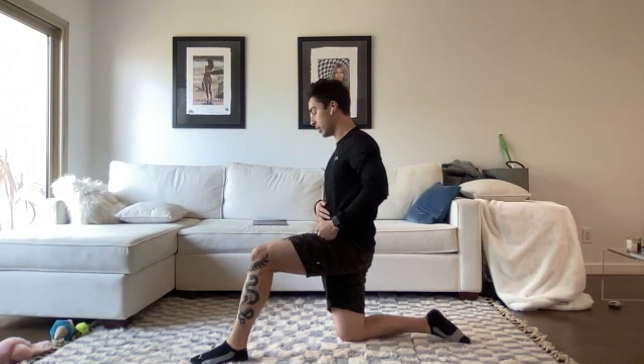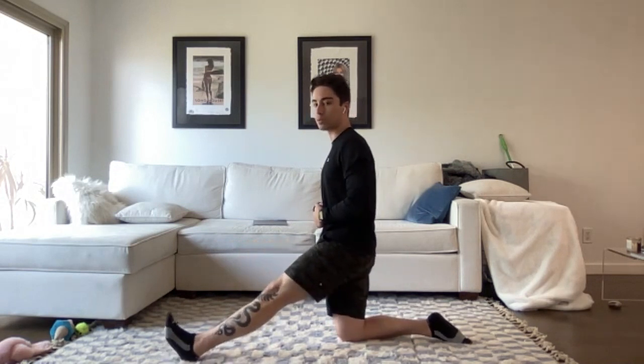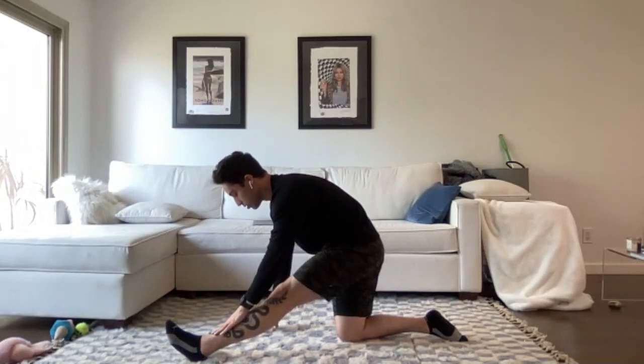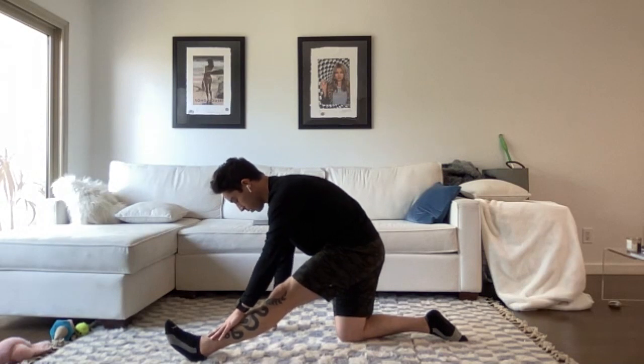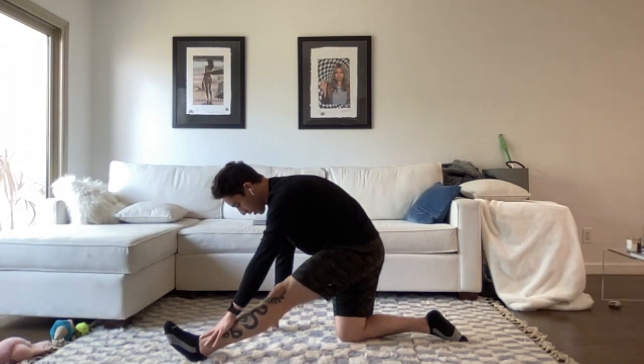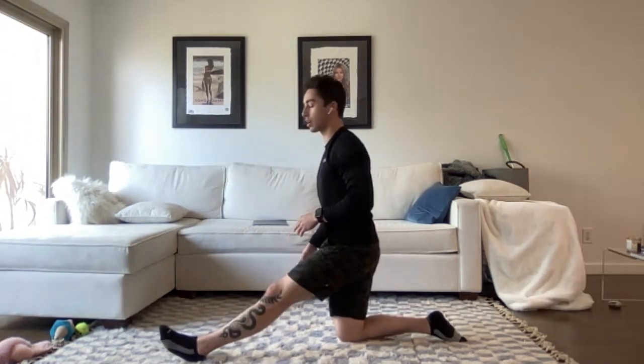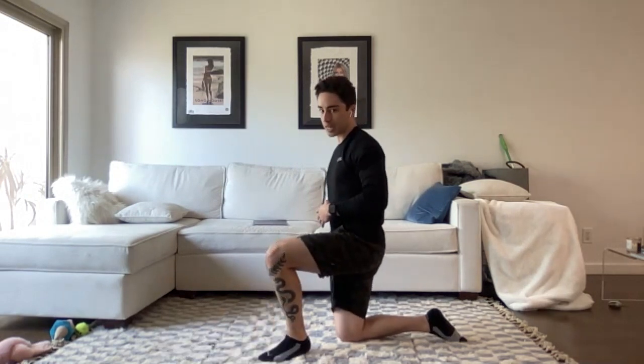We can shift our way back onto that right knee. Extend that front leg — heel is down, toe is up — and then push the hips backwards a little bit, using the ground, knee, shin, ankle, or foot for support as we get into a nice hamstring stretch. We want the midsection to expand as much as possible with the inhales and then deflate with the exhales. Nice long exhales — let's do one more breath. Nicely done, everyone. Control yourself, bring yourself all the way up, and then bend that front leg.